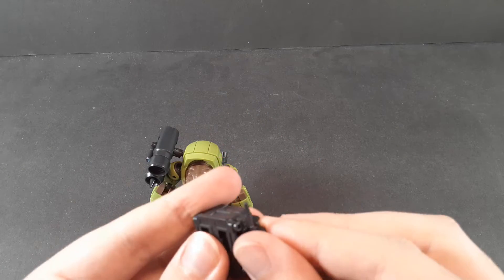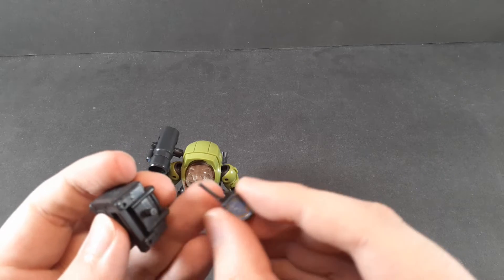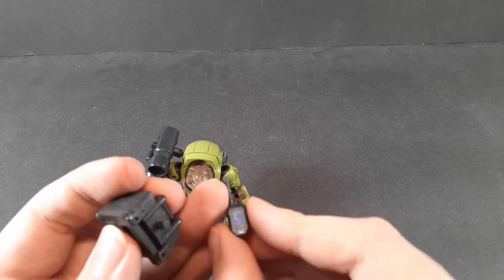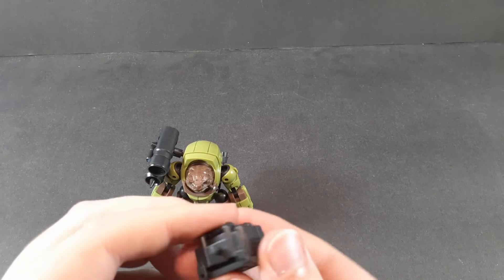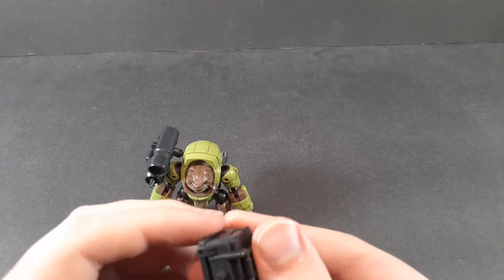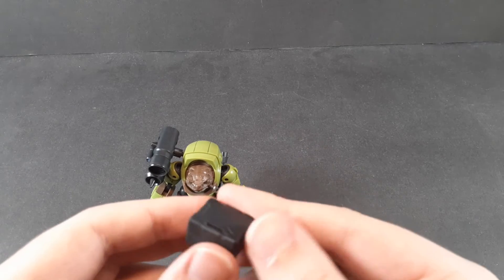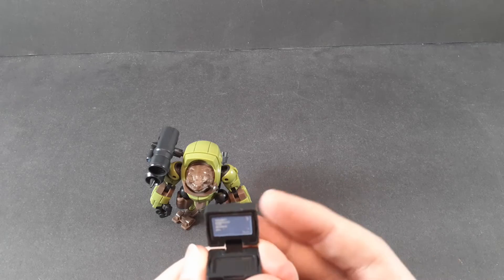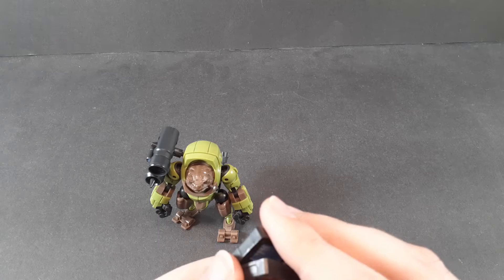You get a little communicator — a walkie-talkie radio. The screen is painted up, but it looks fine even without the paint. Aside from that, you get a little cargo carrier with a briefcase that opens up into a little laptop. Again, the screen is painted, but a blank screen on this would look fine either way.